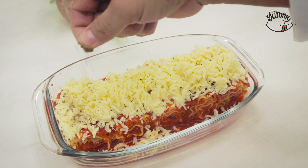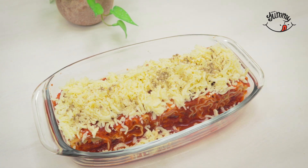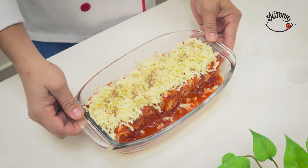Afterwards, season with a pinch of oregano to taste on top. Now bake at 180 degrees for approximately 20 minutes.